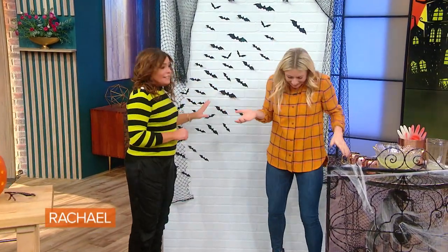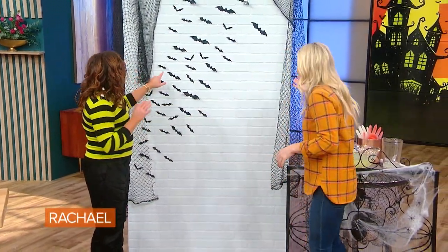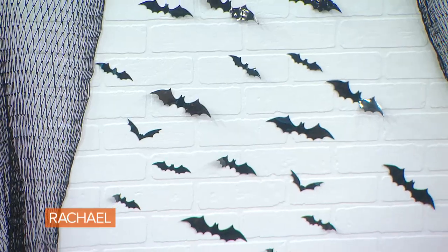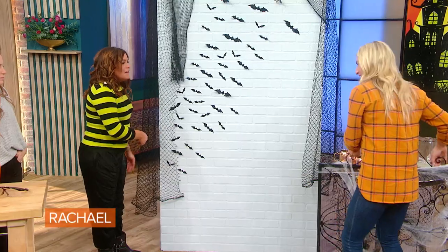Now this I could do. I know I could. This is adorable — these are just little plastic bats. So the idea here is like you have a blank wall in your house, you're having people over, you're like how do I make a fun photo wall? I'm all about having somewhere you can take a good picture, you can take a shot.